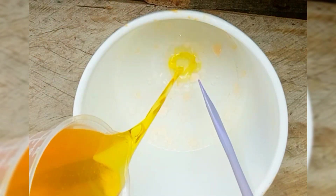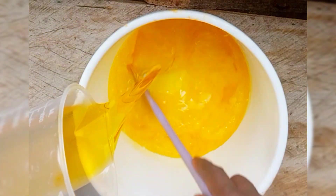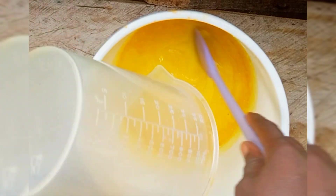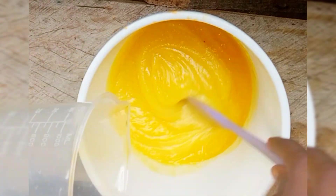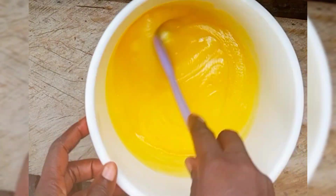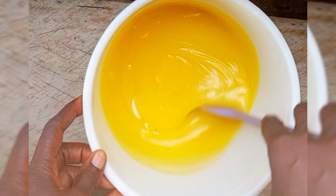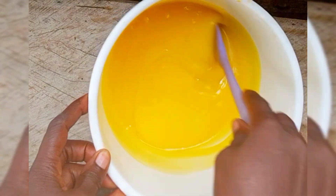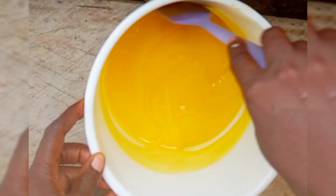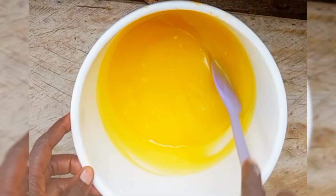In this process you ferment your ingredients overnight, and after that you begin with your production. This is my 500ml of oil — I've just poured it into my lye solution and I'm stirring it already. This is half a liter of PKO, which means palm kernel oil.